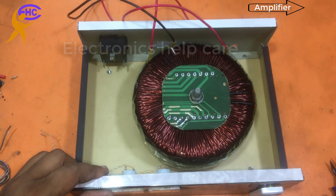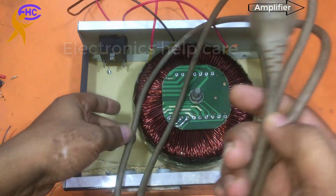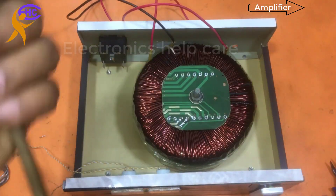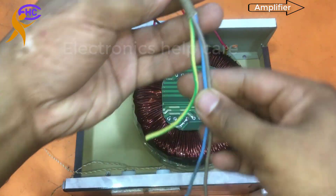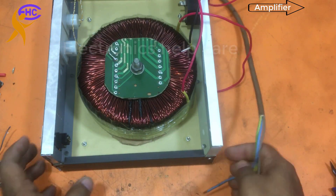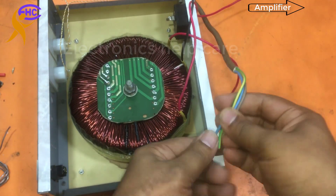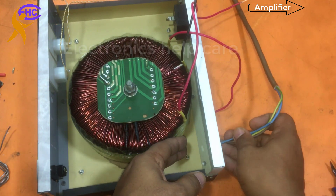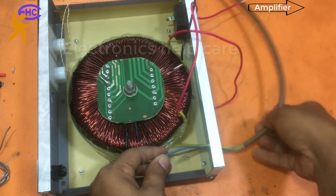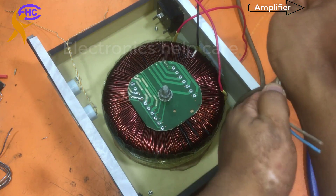This left one is for voltage input, right one is for voltage output. This is the input wire — I am going to use this wire for input voltage.